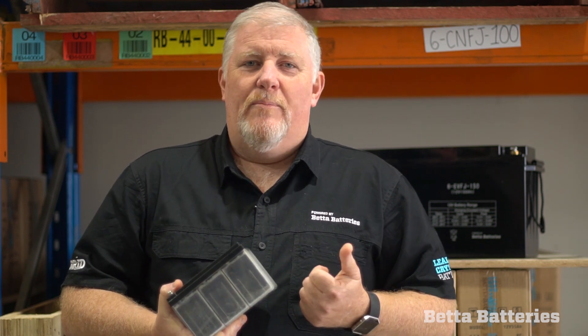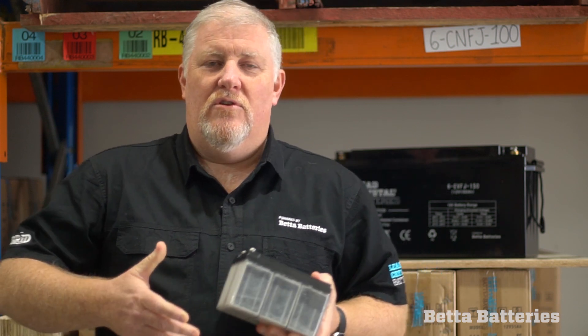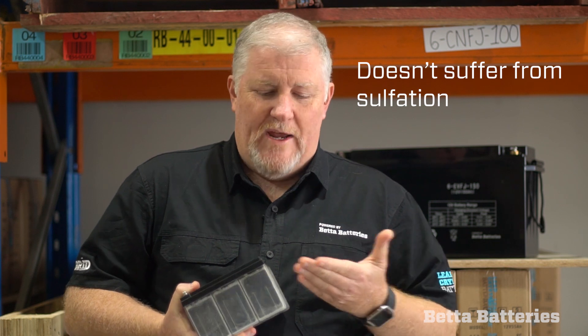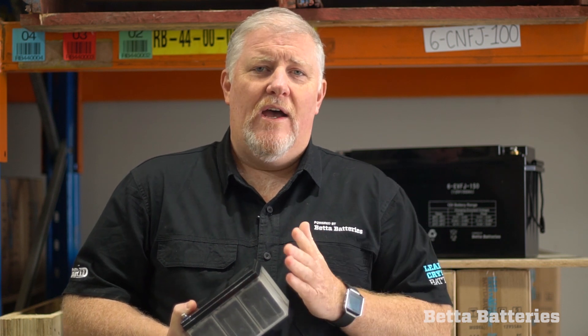What sets lead crystal apart from traditional lead-based batteries? It's worth making a point that a lead crystal is a heavy battery — it's not a light battery like lithium, it is a lead-based battery. But it differs from traditional batteries in that it doesn't suffer from sulfation. With a normal battery, if you run it down too low, sulfation builds on the plate, creating a resistance to charge, so the next time you go to charge the battery it'll push back and won't come back to its full capacity.